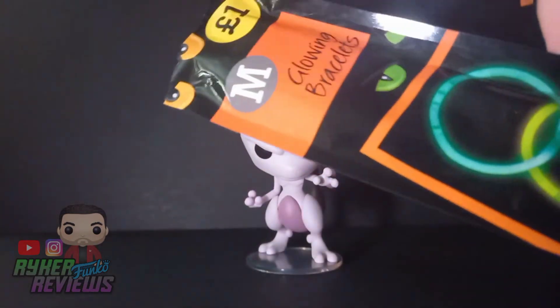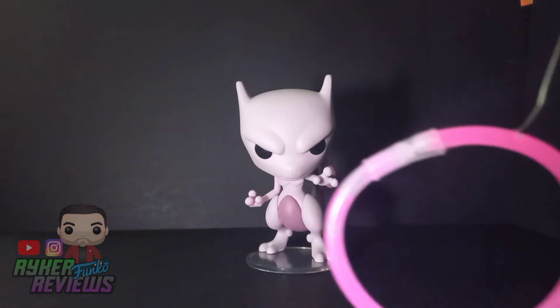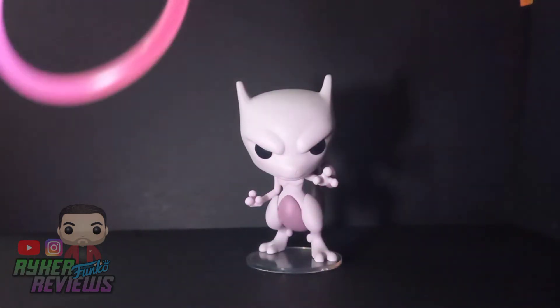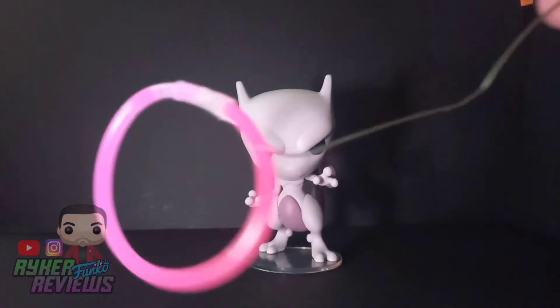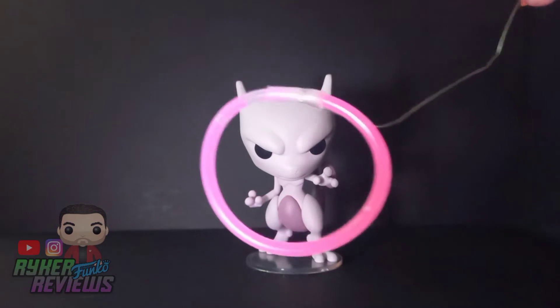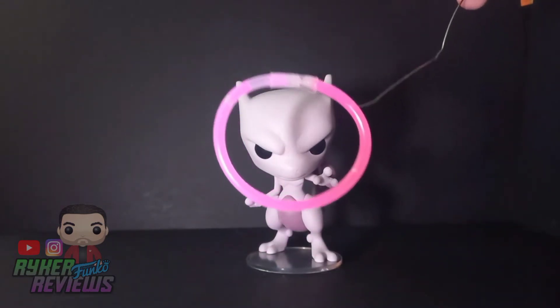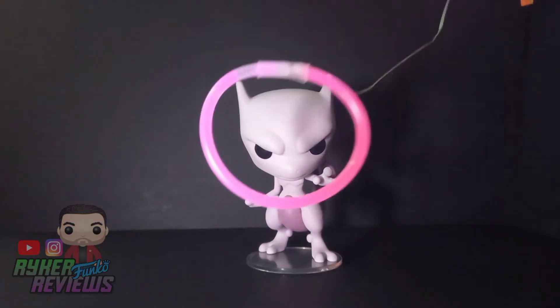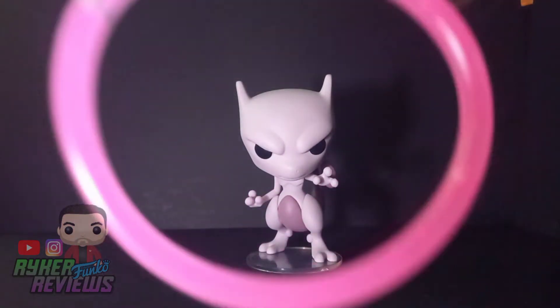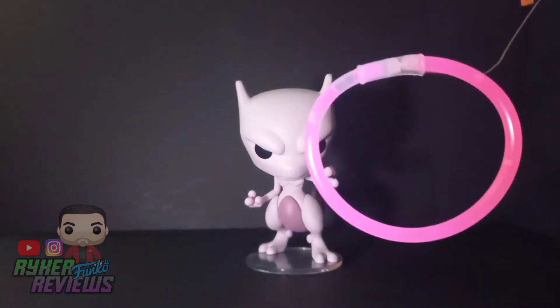I'm going to be using Mewtwo and I found these in a drawer in the kitchen. I don't know why we've got them but they're glowing bracelets with three different colours. I've already snapped the purple one. I've bent a paper clip to put in this bit here which holds it together, because I've got the idea of doing Mewtwo and then using these glow-in-the-dark bracelets and moving it closer to the camera.